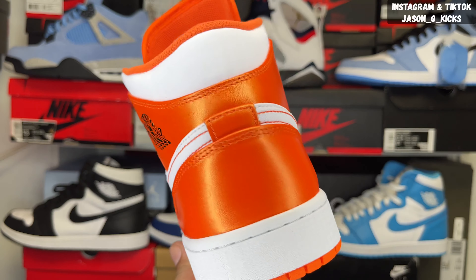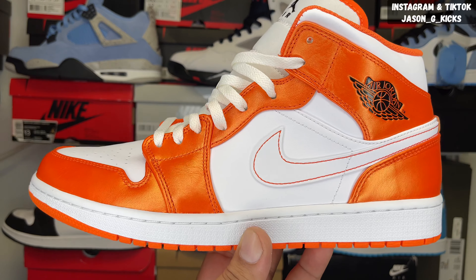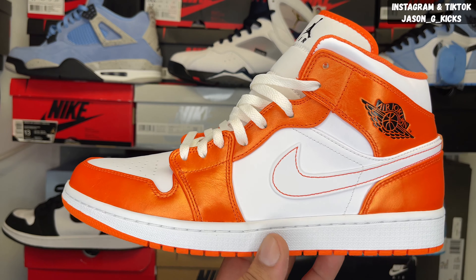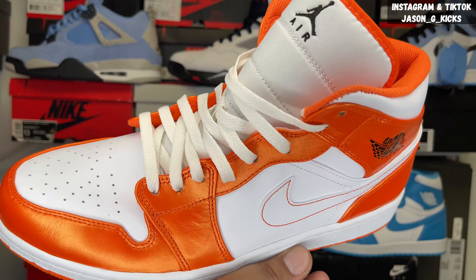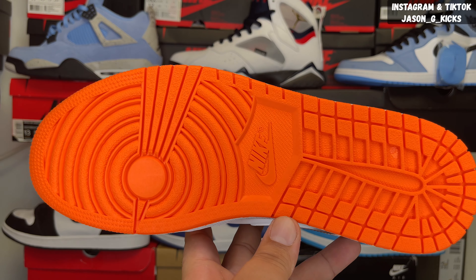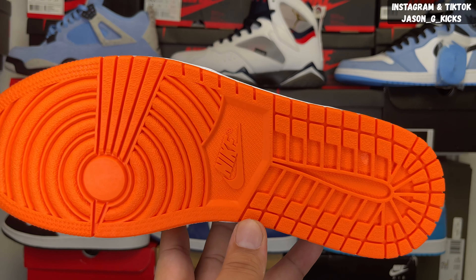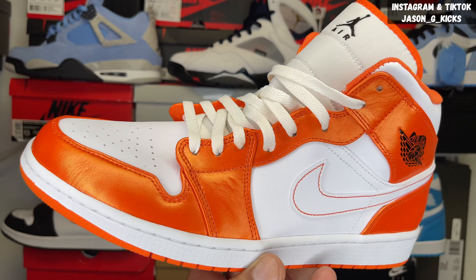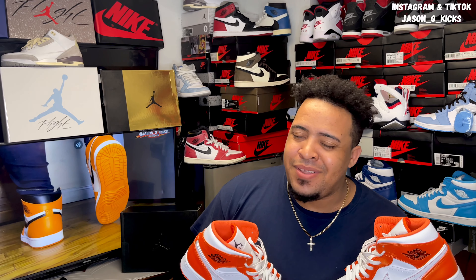But let me know your opinions on this Jordan 1 Mid — the orange one. I'm not sure about the official name for this; I just saw it at Foot Locker and grabbed it for a review. I love it. It's a nice shoe for this summer. I was forgetting to show you the outsole — take a look at this bright orange outsole, which is super nice. Dope sneaker. Now let's go in front of the camera and share my final thoughts. Let me know your opinions about this Jordan 1 Mid, the Electro Orange Jordan 1 Mid, or the Shattered Backboards Jordan 1 Mid — however you want to call them. This is just a nice pair of Jordan 1 Mids.